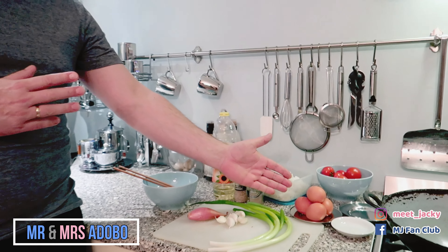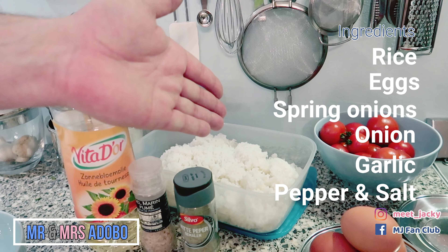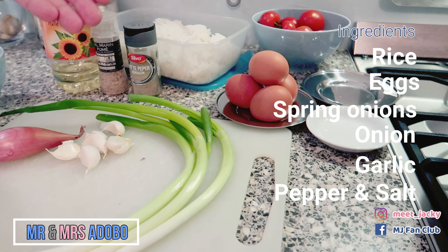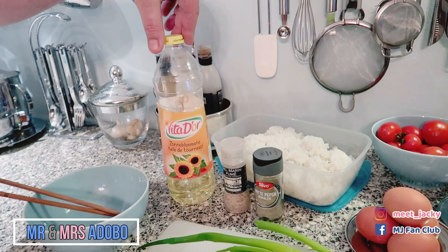Eggs of course for the egg fried rice, old rice from yesterday or a week old — your choice — spring onions, onion, garlic, pepper and salt, and sunflower oil.